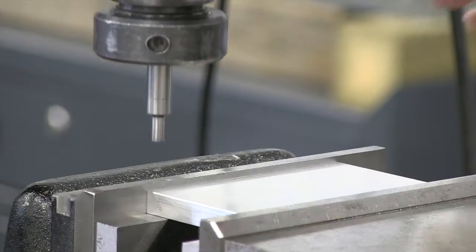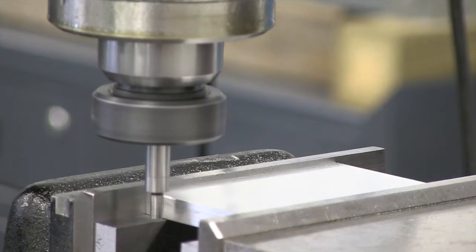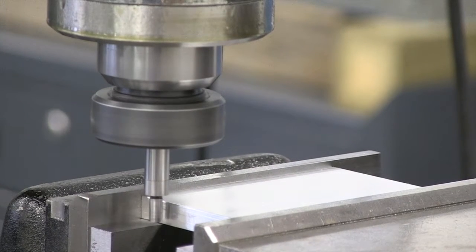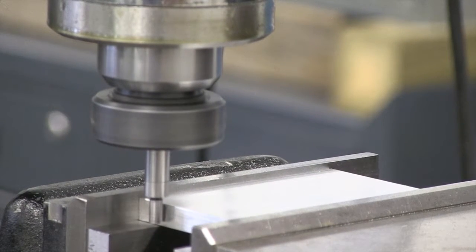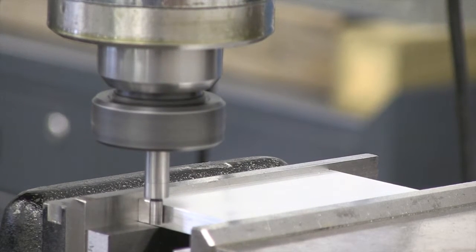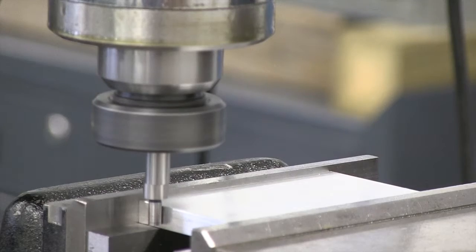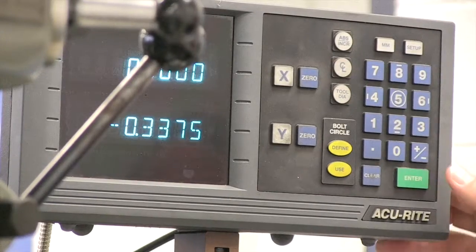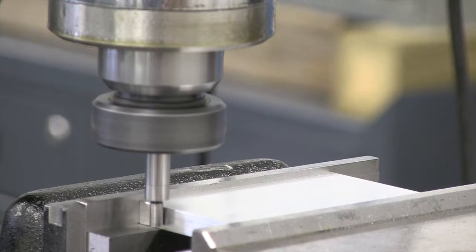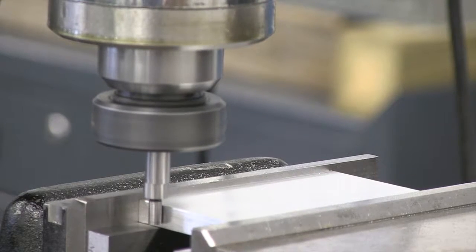This machined surface will serve us well and we'll edge find there. As additional features of your part need to be put in, edge finding gives us a way to pick up the edge of the part very accurately, and then our features will be located in the appropriate places on our print. Our edge finder is broken to the side. I'm going to hit zero here and double check to see how we did. This time I'm looking at my readout a little bit to get myself close — and there we go. I did get the same reading again.